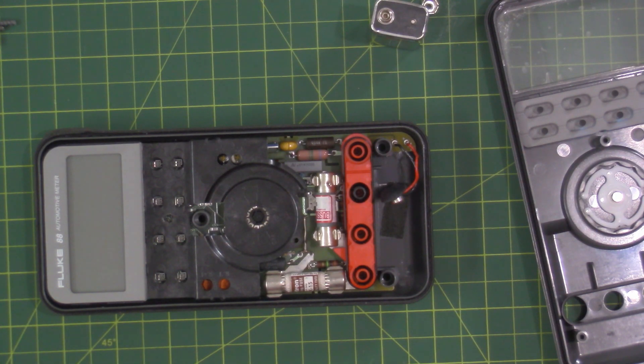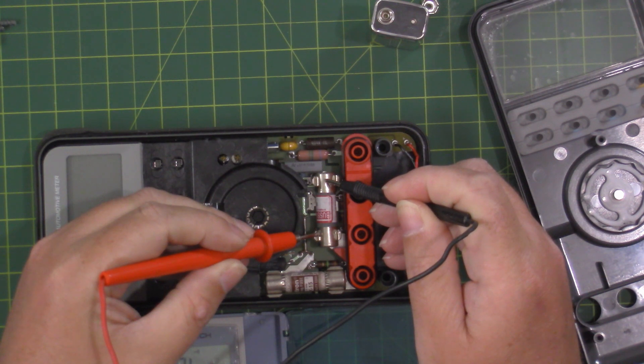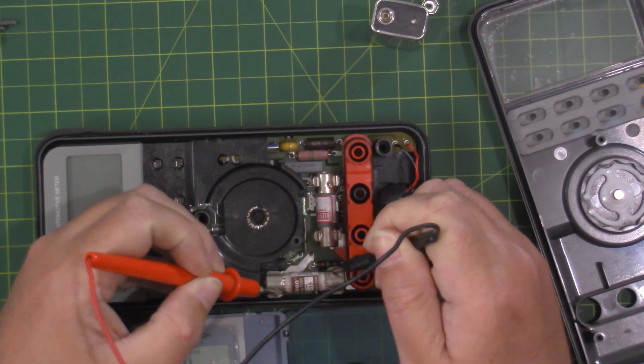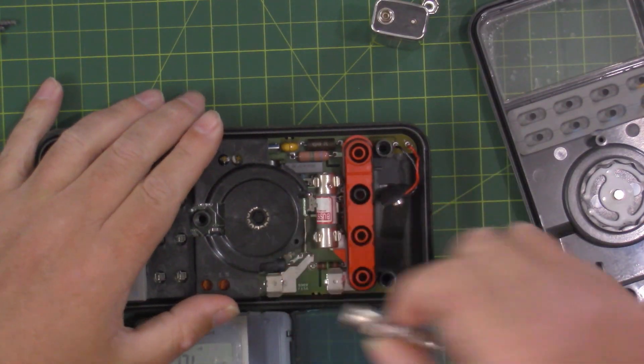So what I'm going to do is a continuity test on the fuses here, and I suspect it's one of them. I've had this multimeter for a long time — back when Radio Shack was still around. We got a little bit of sound on the first one. We'll go over to this other one — and we're getting nothing. This fuse is gone, and that's why it's not reading the 12 volts. So we'll just pop that guy out.